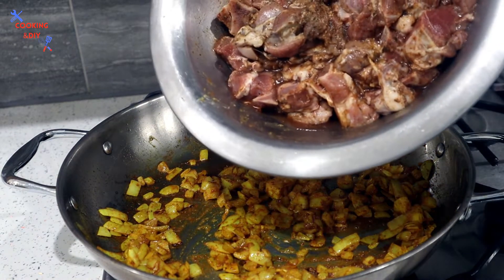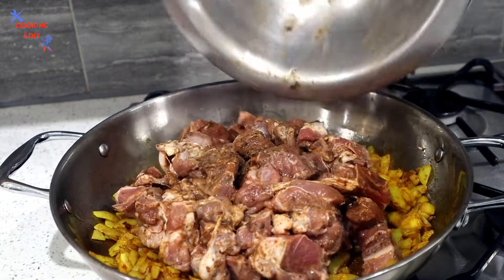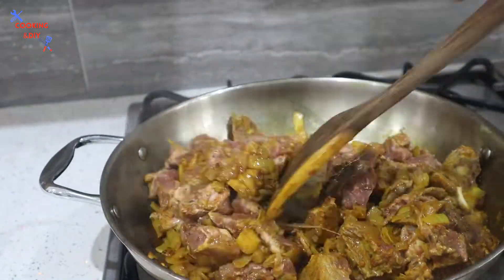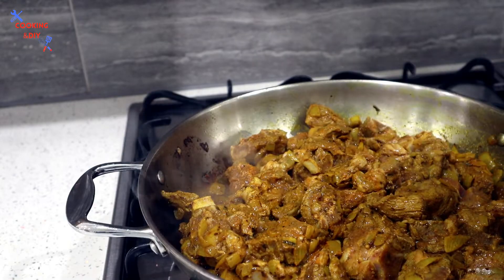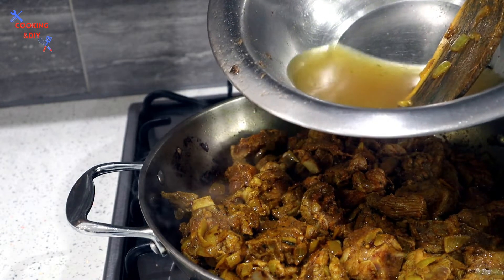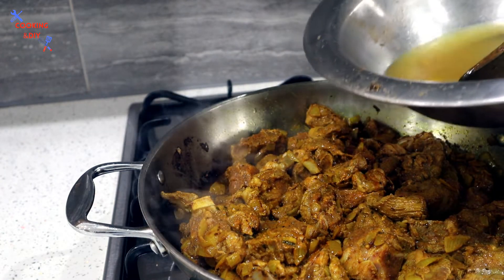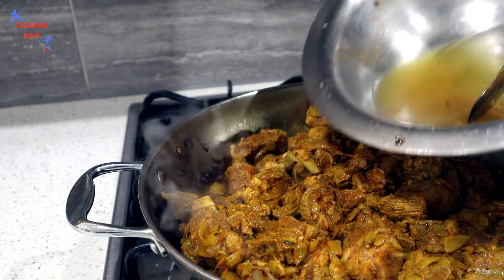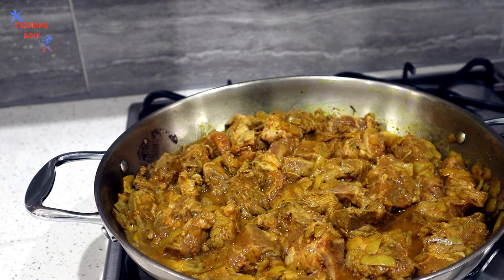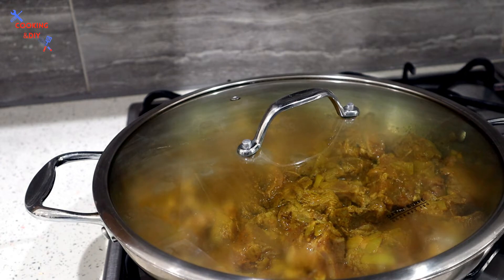This is the mutton that has been seasoned and left to marinate for the last few days, so I'm just gonna add this to the pot. I've added a bit of water into the seasoning pan just to get all those little ingredients left in it, and I'm adding that into the pot as well. I'm turning the hob down low, adding the lid, and letting this slow cook for the time being.